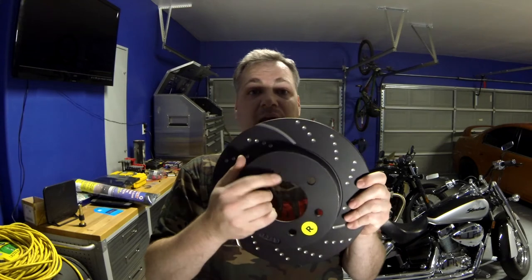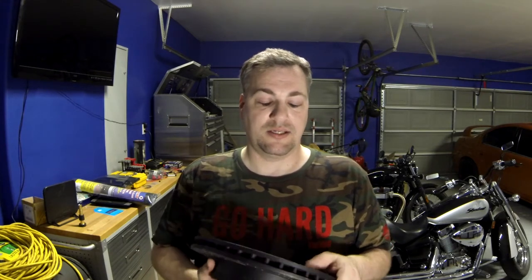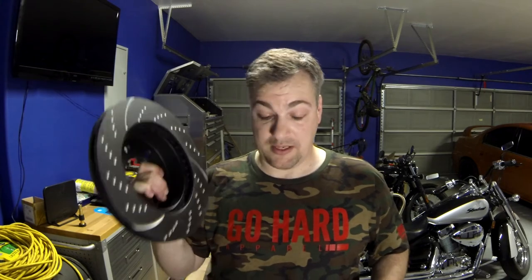You will see some people that will have the vanes going in the opposite direction. Is that wrong? Not if the rotor is designed to do that — it just depends on the manufacturer. I know StopTech makes a few that go in the opposite direction; you'll find those on Mustangs. It really depends. Definitely check with the specifications from the manufacturer of the brake you get, because if you look online you're going to get a million different answers. I go by what the manufacturer tells me.